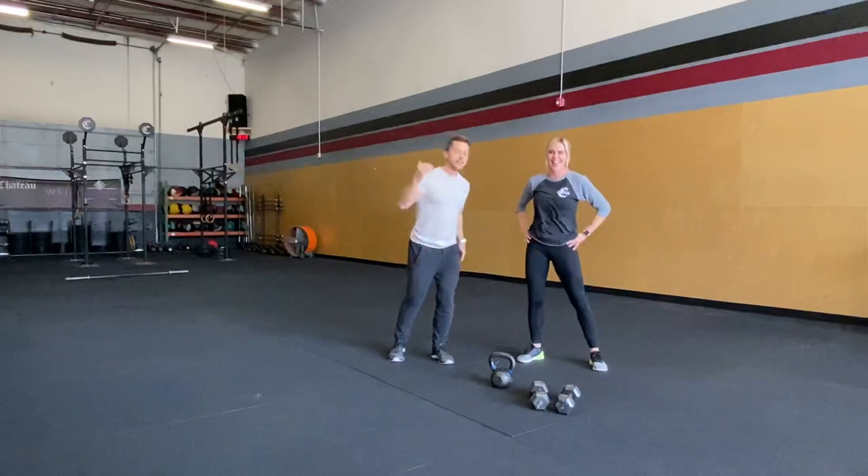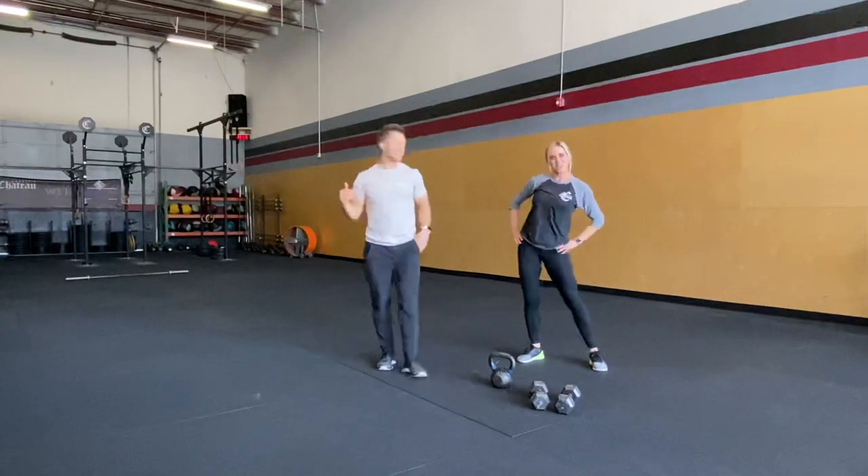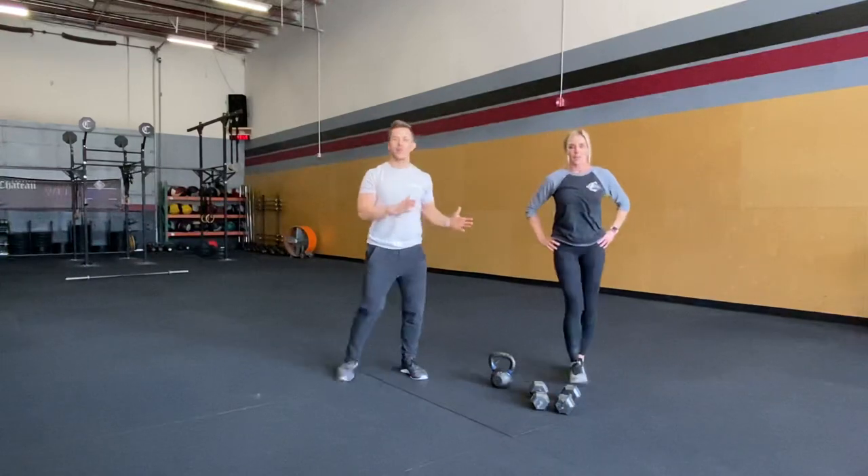Hey Chateau, Saturday's WOD, March 21st — I almost forgot the date. Have Carrie show the warm-up.